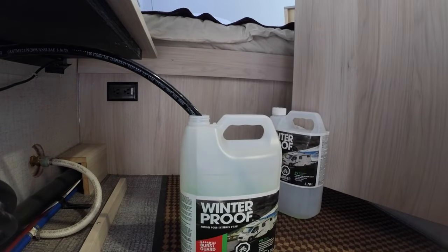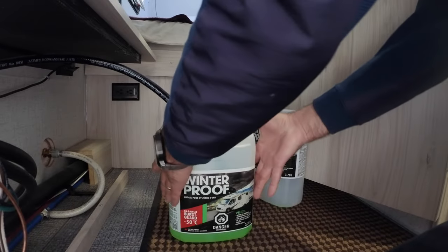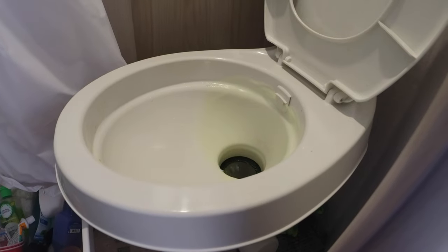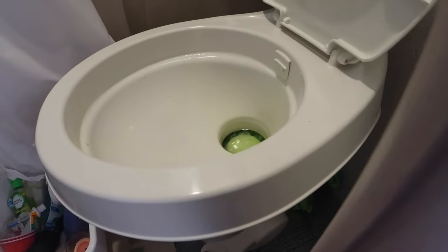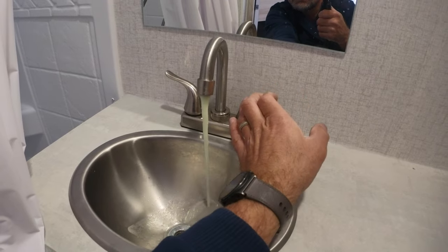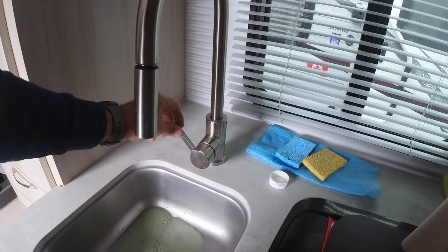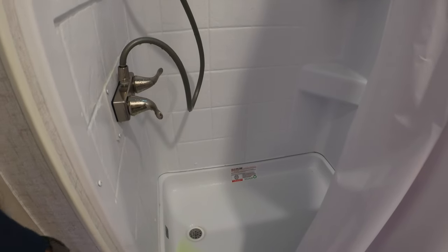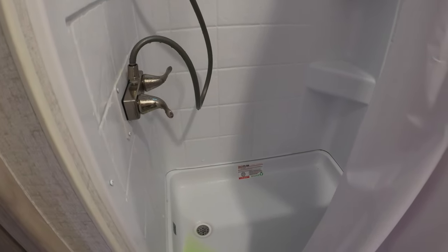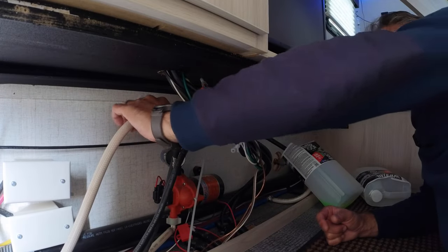Green water is coming from both sides of the shower. Keep an eye on the jug — the other one is almost depleted so I'll pour it into this one and that should be enough to do the toilet. Now we've got almost half a jug, which should be more than enough. In the toilet, green water comes quickly because it's already reached this point in the system. I'll go one more time over all the fixtures — this way you have more antifreeze sitting in your drains and water lines. That's pretty much it.